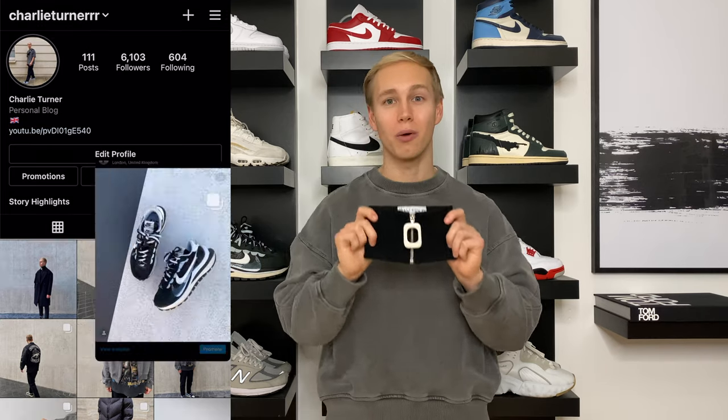Just before I go, if you did enjoy watching and found this video helpful, drop me a like and also subscribe to my channel. If you want to see more from me, I'm on Instagram — you can follow me at Charlie Turner with three R's, where I'll be posting some content wearing the JW Anderson neckband. Thank you so much for watching and I'll see you very soon in the next video.